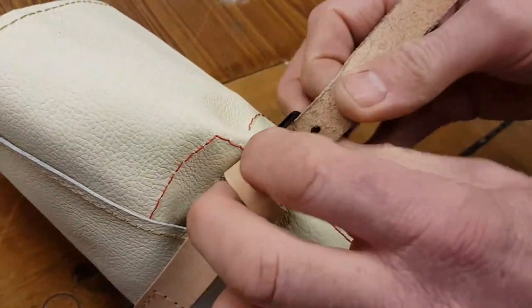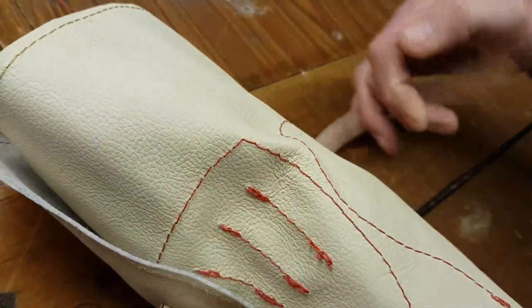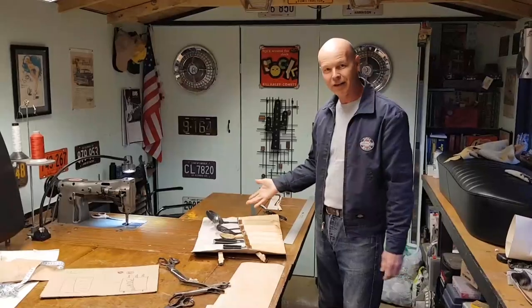So now Mini Mondo has got a proper utensil roll and it looks like this. There you go.